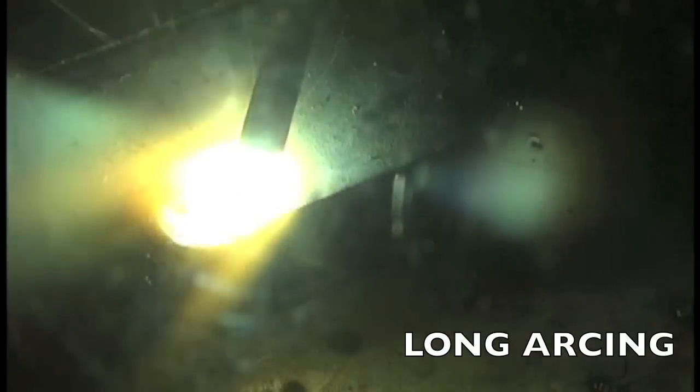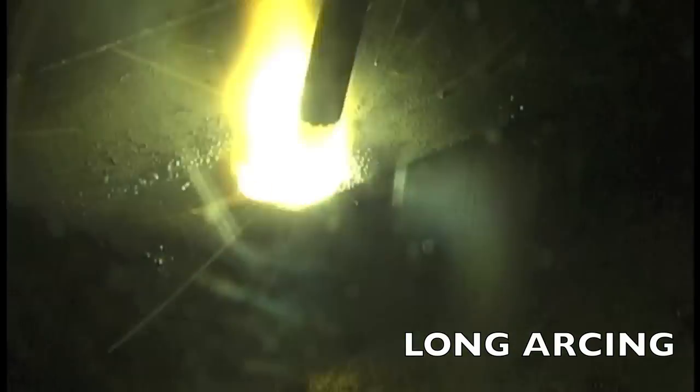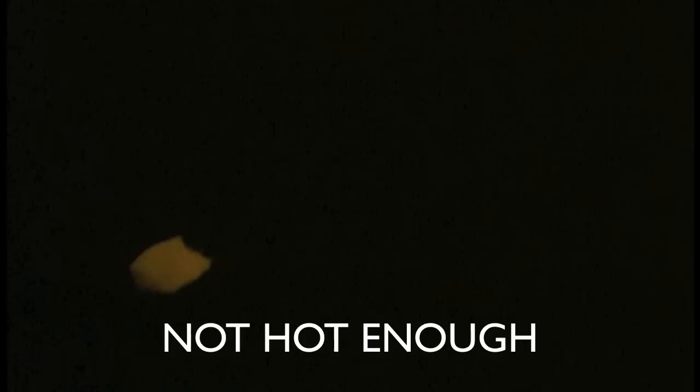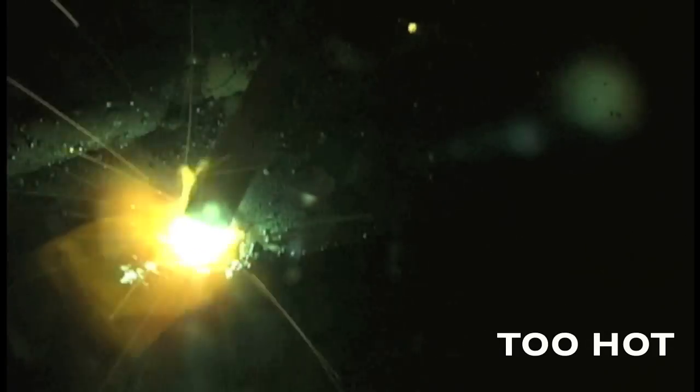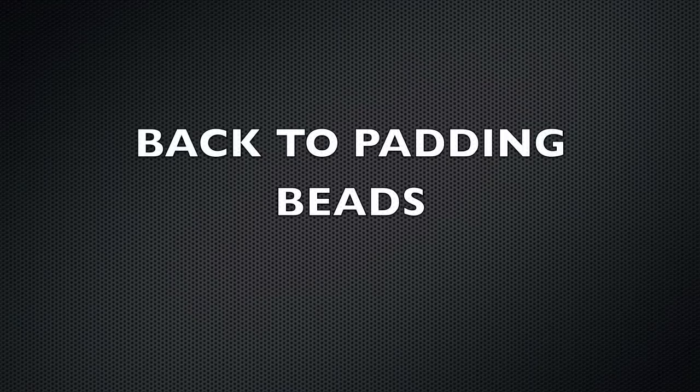Let's talk a little bit about how not to weld before we go any further. The first main problem is long arcing, because that rod is continually burning off and getting shorter, and someone new to welding isn't accustomed to that, so it's going to be long arcing all the time. See when I tighten it up there — how much better things get. The next problem would probably be not enough current to even keep it lit, which forces you to long arc just to keep it lit. And too much heat — see it's just wandering off the corner and sagging. So those are three things not to do.